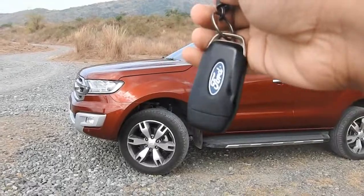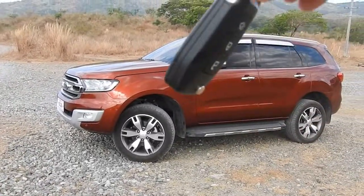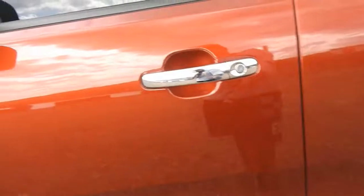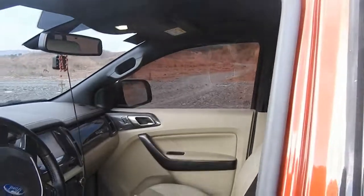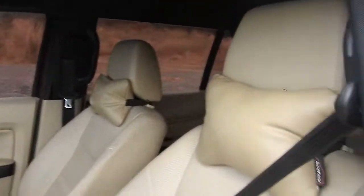Own row review natin ito — 2.2 liter Ford Everest Titanium. Leather wrap sa gilid, ang ganda talaga. Wala akong masabi sa Ford Everest — premium feels talaga.